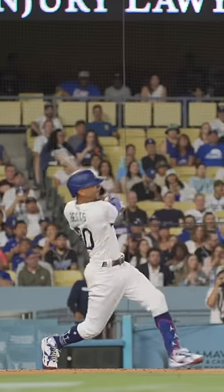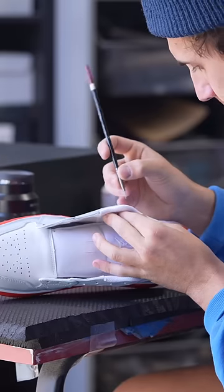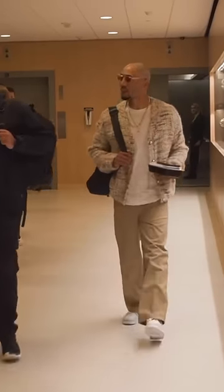Today I'm working on two pairs of shoes for Mookie Betts. With the first pair I wanted to keep them pretty simple and clean because he's actually supposed to wear these walking into a game.